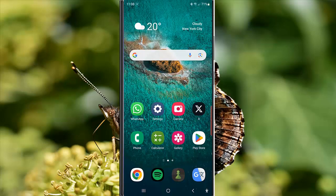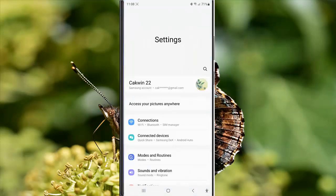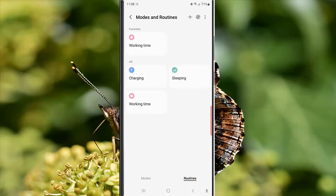To hide music information in AOD while the charging routine is on in Samsung Galaxy S23 Ultra, swipe down the top of the screen and then tap the settings icon. Tap 'Mode and Routine' and then tap 'Routine.' While you are in the routine screen, tap 'Charging Routine.'